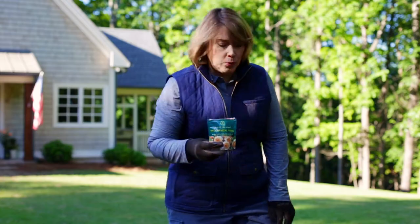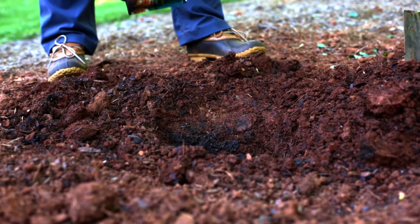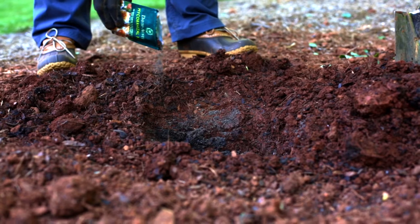To aid in root development add mycorrhizal fungi to the hole. You'll want to sprinkle it around the edges and in the bottom.